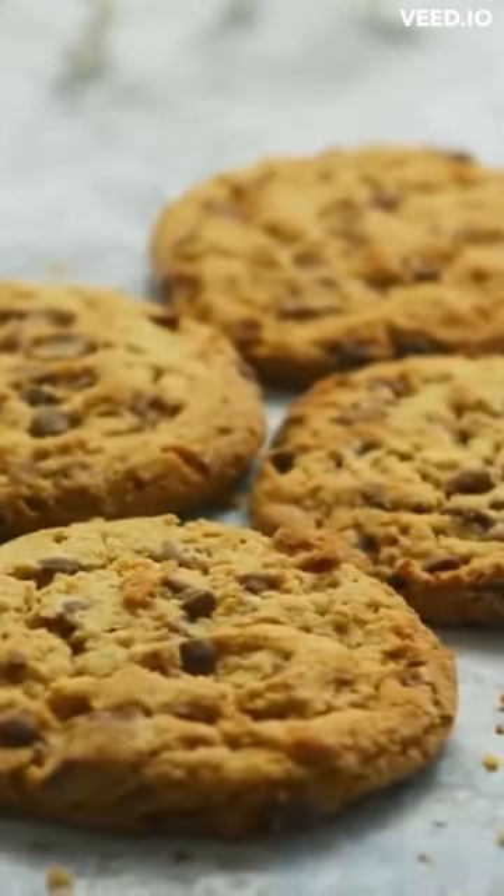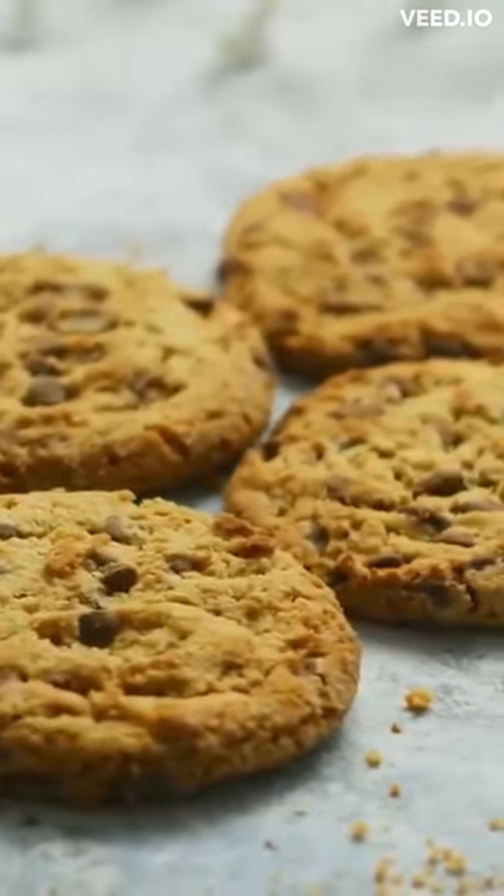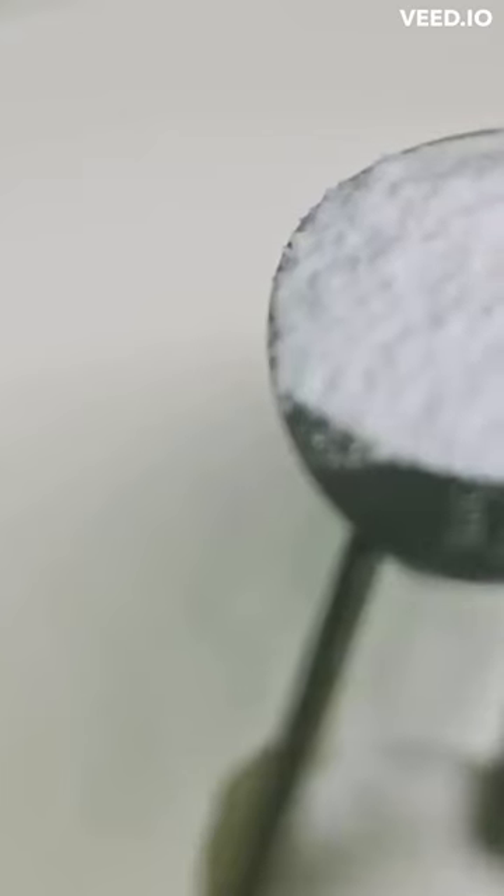So you are going to need two cookies, plain biscuit style, that will be crushed into a powder. Two teaspoons of baking powder. One teaspoon of Vicks VapoRub.